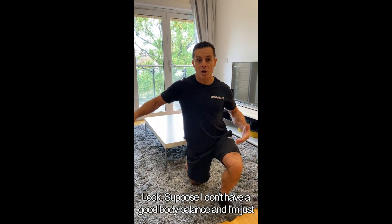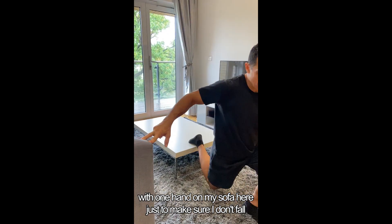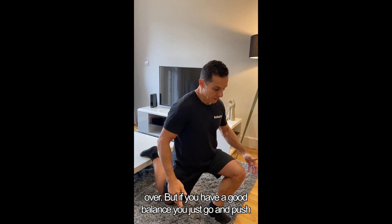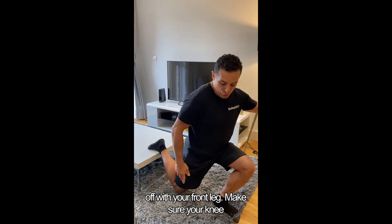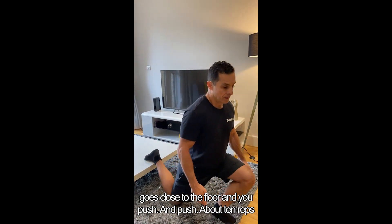Suppose I don't have a good body balance — I'm just with one hand on my sofa here just to make sure I don't fall over. But if you have a good balance, you just go and push off with your front leg. Make sure your knee goes close to the floor and push.